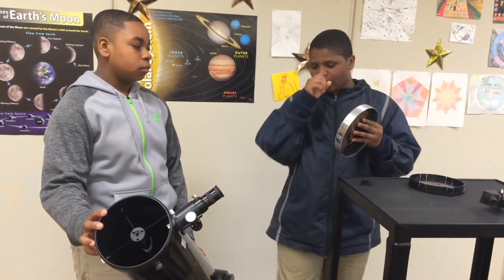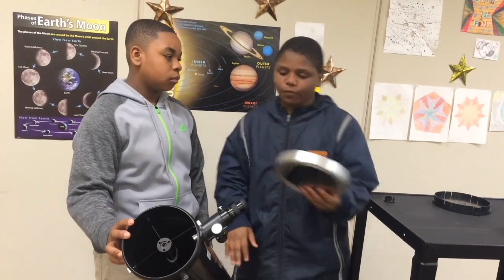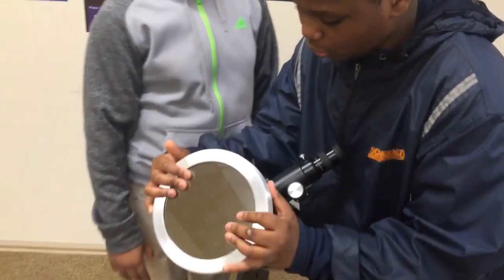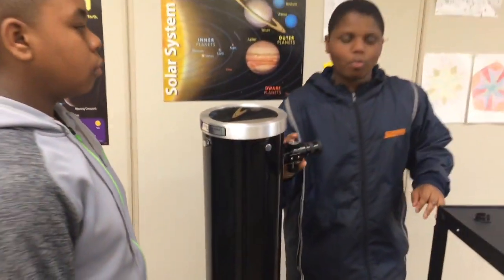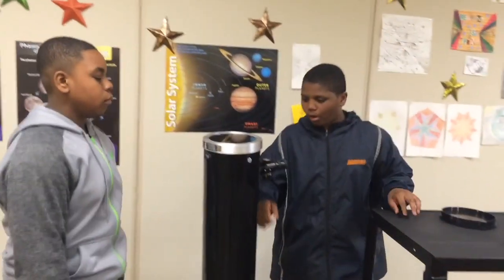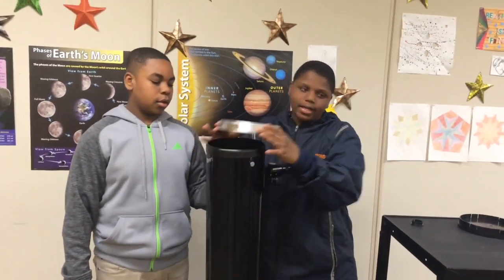Before you look at the Sun with an eyepiece and damage your eyes, you're going to need a solar filter. When we put a solar filter on, it allows us to see the Sun as just an orange ball, instead of how we usually see it in the daytime.